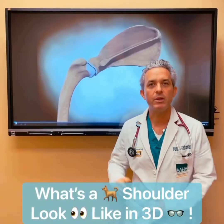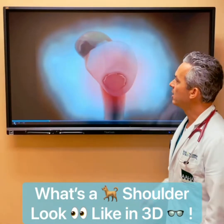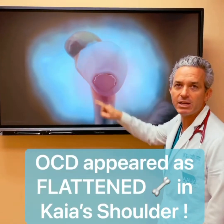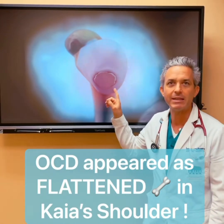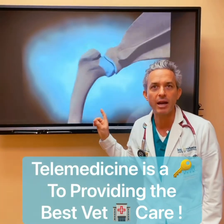Behind me you can see a shoulder joint in a dog, and we're going to see what it looks like with this condition. Here you can see an area that starts to appear flat. This is a condition called osteochondrosis dissecans — a defect in the cartilage in this joint that the radiologist was able to clearly see on Kaya's films.